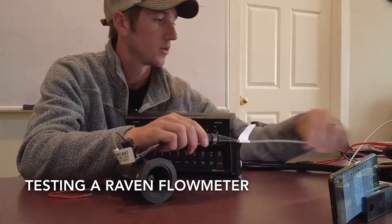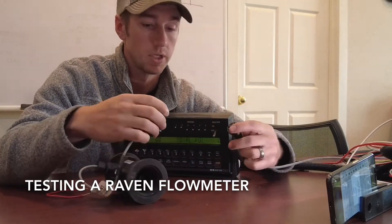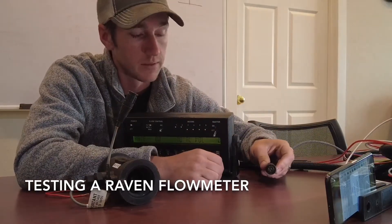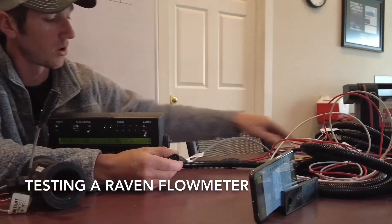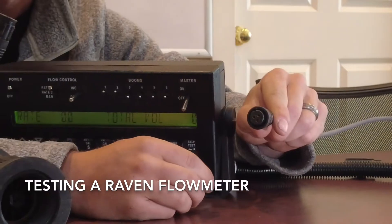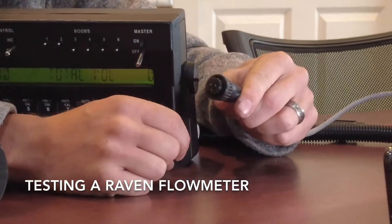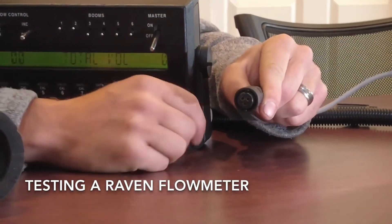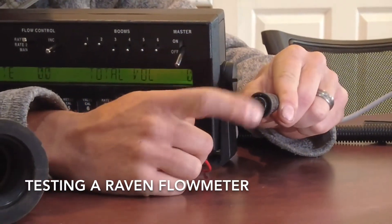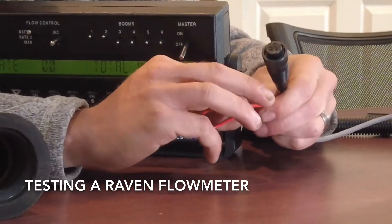This is how your flow meter is going to be connected into your Raven product cable. Unplug it and check the connections - make sure they're good, nothing green in there. This cable from your Raven goes back through your harnessing up to your tractor, up to your 450 or 440. It's a three-pin connector. With the notch at 12 o'clock, I need you to run a jumper wire from the top right hole to the one at six o'clock, and I'm going to do that here quick and we're going to see what that does.